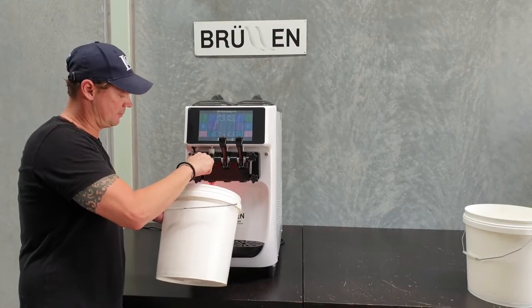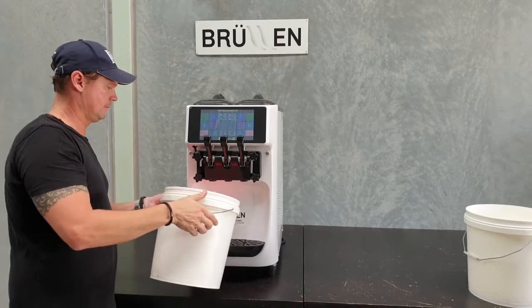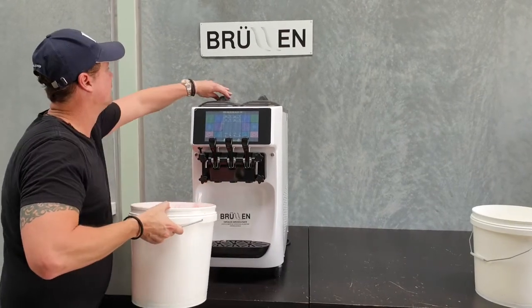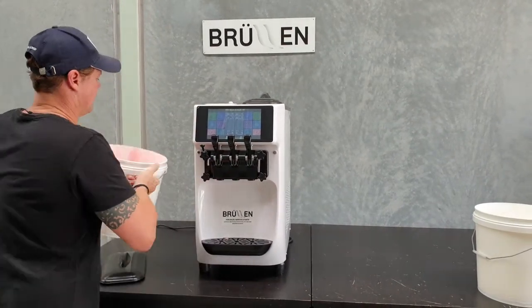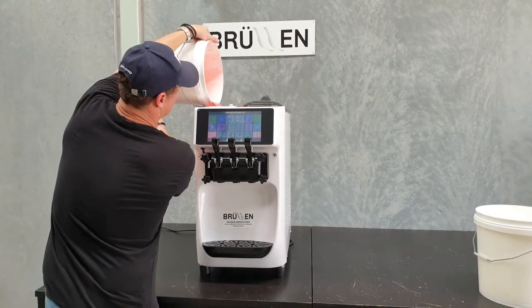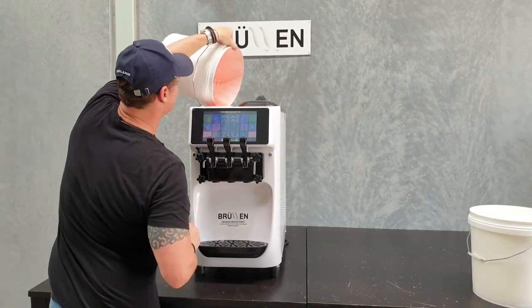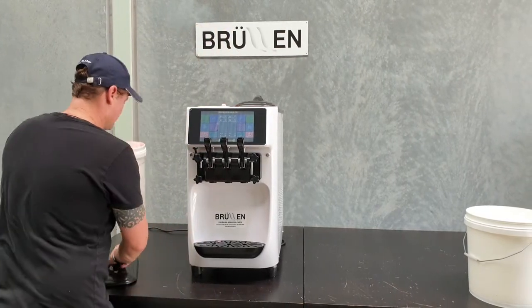This is our Strawberry Dreams of Bondi Ice Cream. Half a litre. So this is your daily climbing procedure — every morning you've got to make sure you do this, and it puts air back in the freezers. It gives you a nice, fluffy, light soft serve.